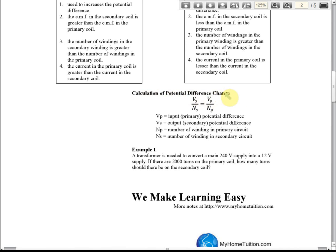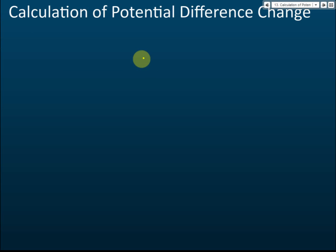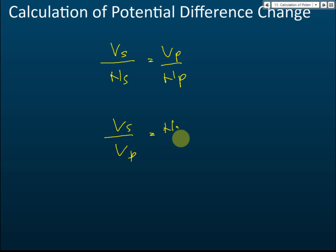For calculations of potential difference change, you use the formula: Vs over Ns equals Vp over Np. You can also use the equivalent form: Vs over Vp equals Ns over Np. Some students find the second form easier to memorize, but both are the same.